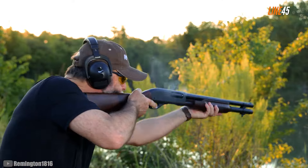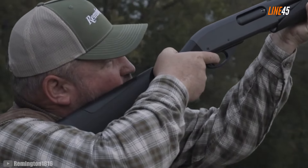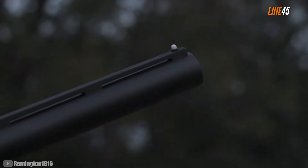Over the years, the Remington 870 lineup continued to expand. If we are strictly limiting ourselves to survival and prepping, I suggest going with its synthetic field and home variant. It's a bit expensive at roughly $600, but for its price it already gives a host of useful features. It comes with two barrels — one is a 26-inch barrel that uses a Rem Choke system, meaning it can use a myriad of choke tubes, letting you tinker with the spread of shots and deal with a variety of shooting conditions.